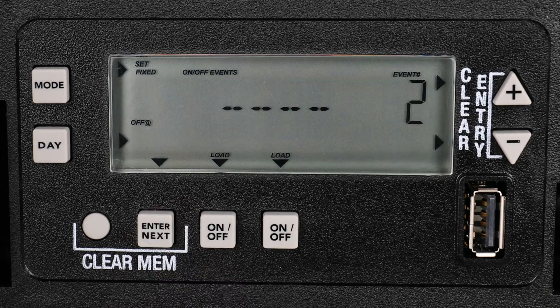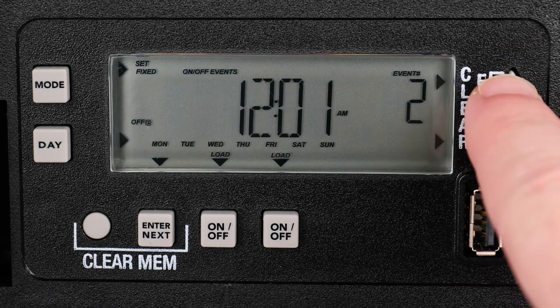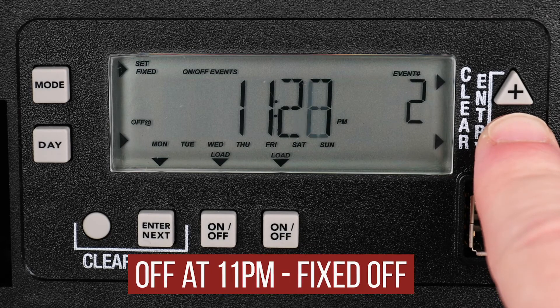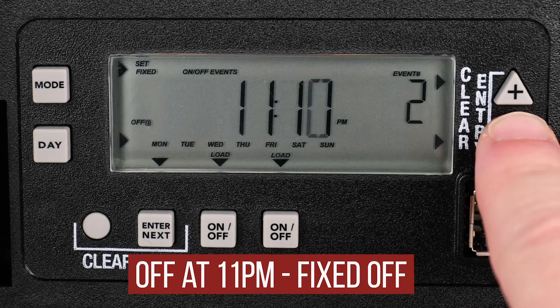Now choose the Off time event. You can see 2 under Event Number and Fixed Off under Setting. Use the Plus and Minus buttons to choose your time. For this example, we wanted the timer to turn off at 11 pm after turning on at sunset.